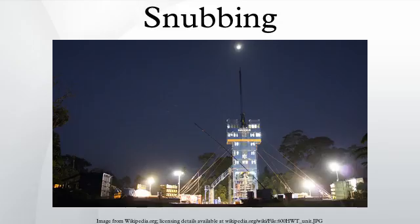Heavy pipe and light pipe: because snubbing is normally done under pressure, initially the weight of pipe in the wellbore is less than the force due to the wellbore pressure. This is described as light pipe — downward force is required on the pipe to force it in against resistance. Once a sufficient amount of pipe has been run into the hole, the weight becomes sufficient to overpower the wellbore pressure and the pipe naturally wants to fall into the hole. This is heavy pipe. At this point, the snubbing mechanism is changed over to the one which provides upward force to hold the pipe and lower it controllably into the well. When pulling out of hole, upward force is initially used to lift the pipe until the equilibrium point, whenceforth downward force is used to prevent wellbore pressure from blowing the light pipe out of hole.